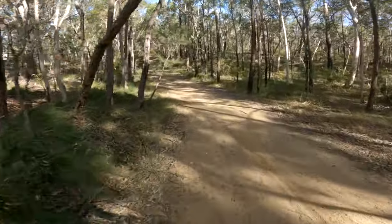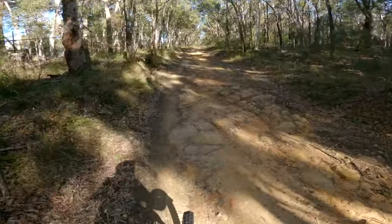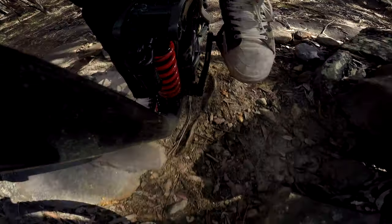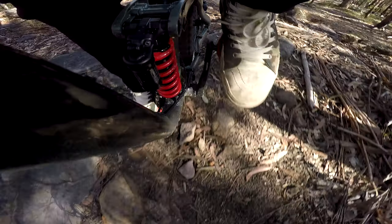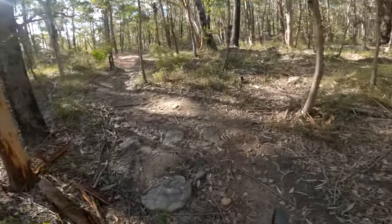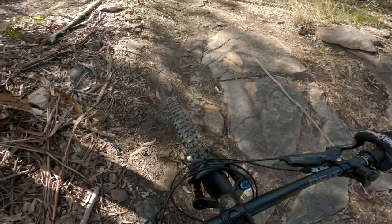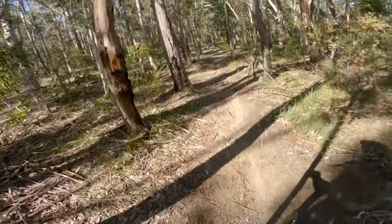From here we have a bit of a climb — let's see how this one feels. We've got a green, easy, tacky climb. Hopefully we won't experience any pedal strikes. Wow, that was not good. Anyway, yeah, it drops the bottom bracket and you are now prone to pedal strikes.